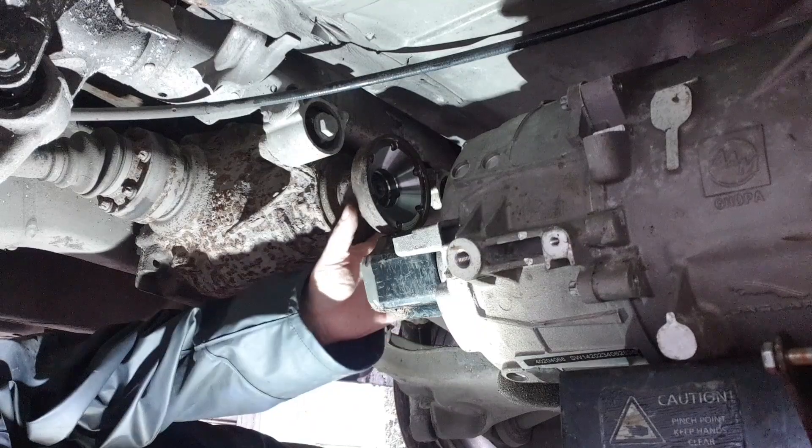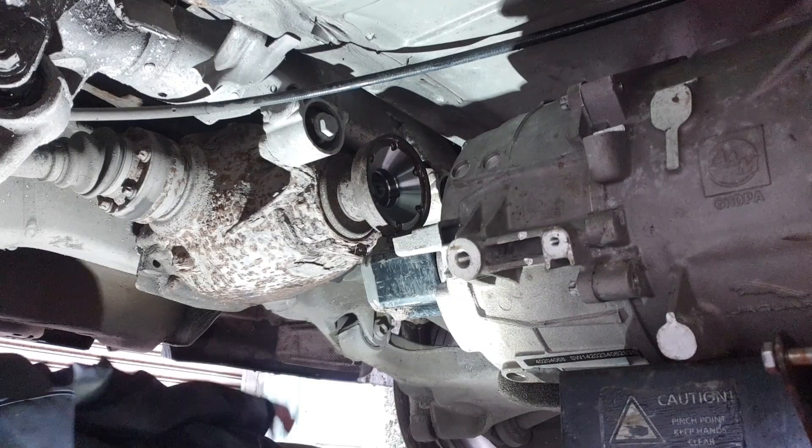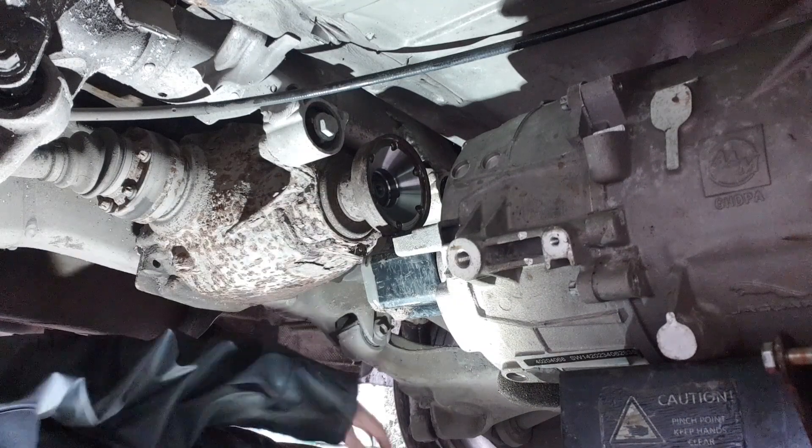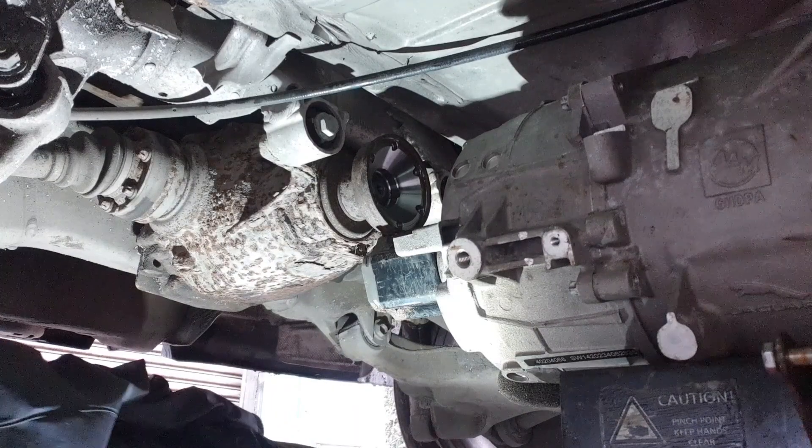A jaw coupler — you know, one half of it on this side and one half of it on the other — and we just slot the two of them together, which allows for a little bit of misalignment. But I'm not sure how that's going to work out in an automotive application.